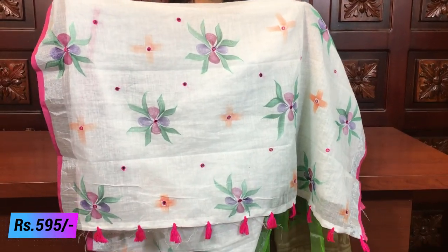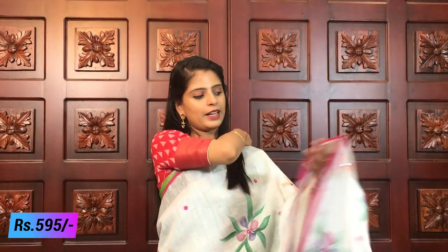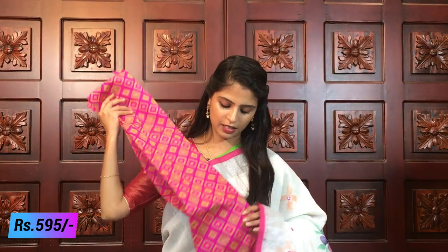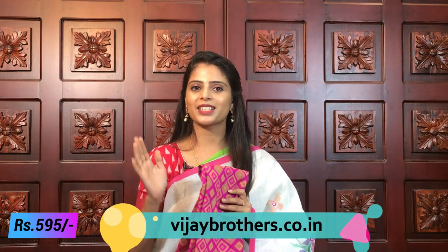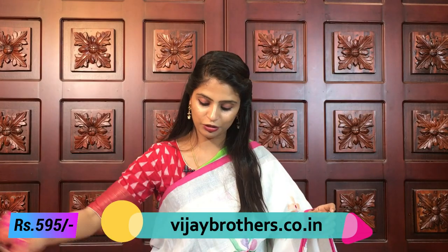Contrast color tassels are beautifully done. A designer blouse is included - it looks like a very nice designer blouse with a good combination. Price is 595 - the previous ones were 590, this one is 595. The blouse alone is very good - one blouse can be paired with many sarees. Different color combinations are available. Next combination - white with yellow.